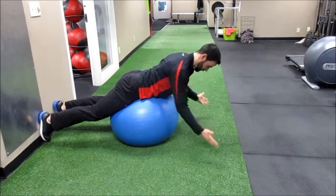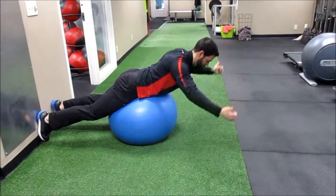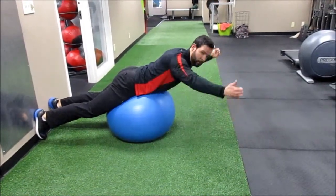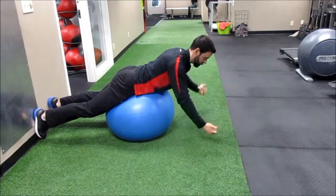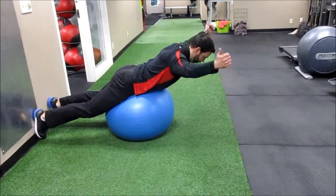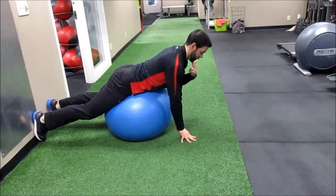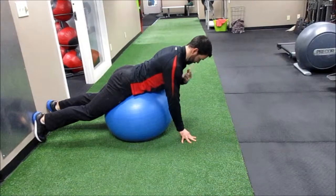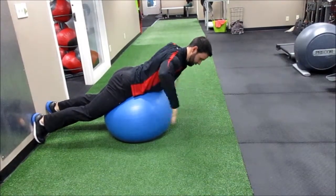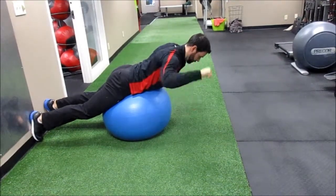Then we're going to go into some scaption on the ball, otherwise known as Y's — ten of these. Make sure you're pulling your belly button in and squeezing your glutes to help protect the lower back. You'll see a lot of people looking up — try to take that chin, glide it back, and look straight down. Keep good posture working on those rotator cuffs.